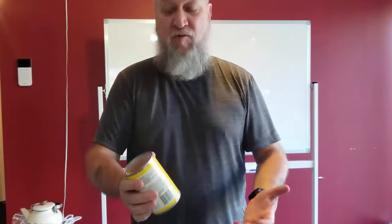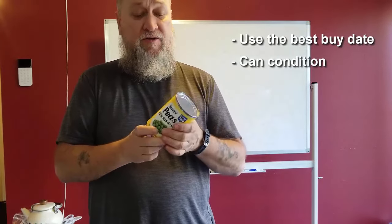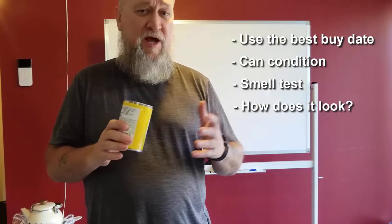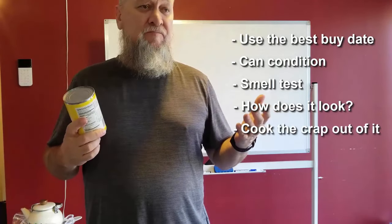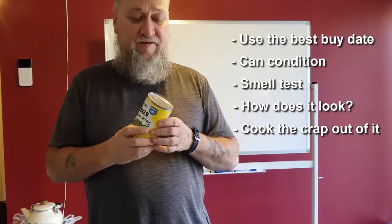The big thing is not necessarily the best-buy date — obviously we want to pay attention to it and put the oldest stuff to the front of our rotation. The three things to remember are pretty simple: first, the best-buy date; second, has the can been damaged or is it rusted; third, the smell test — if it doesn't pass, just throw it out. Check the lid, and if there's a funky film on top or it doesn't look right inside, don't eat it. And lastly, do what the Amish did — cook the crap out of it. At least you'll have a chance of not dying.